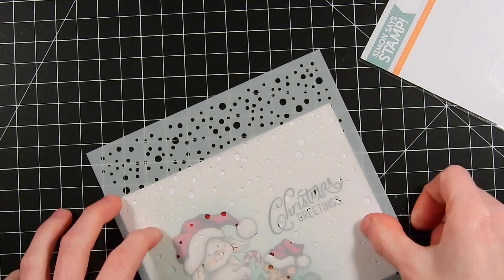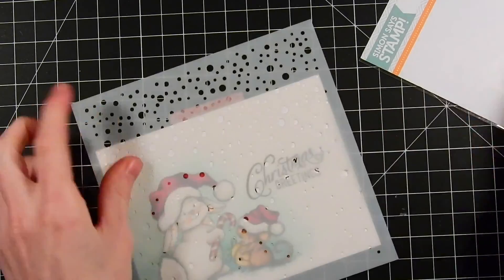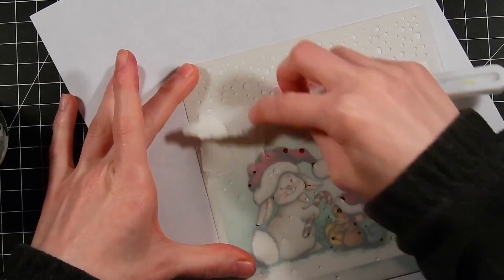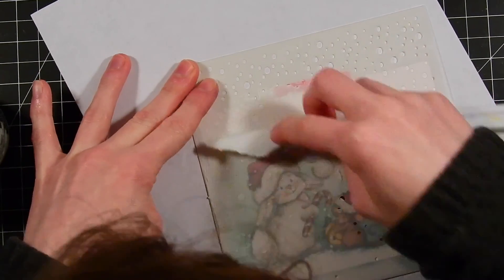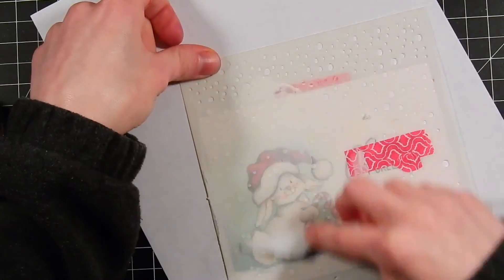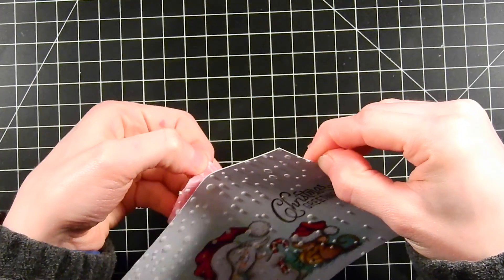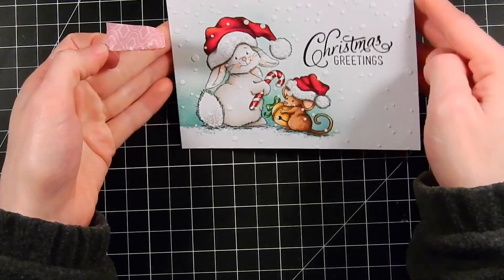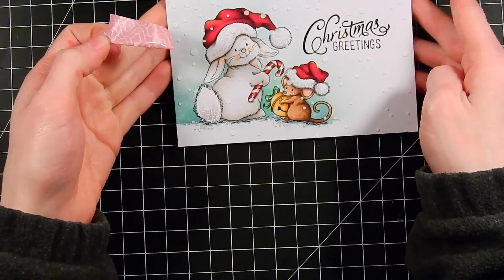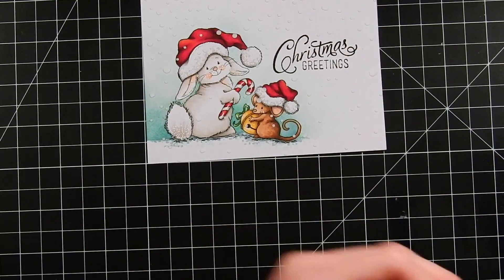Here I've got a stencil from Simon Says Stamp — this is the Falling Snow Stencil. I'm taping it to my paper and using some Ranger Texture Paste to apply snow across the entire portion of the card. I haven't masked off any of the critters because I want the snow to go in front of them — if it really was snowing, the snow would be in front of the critters. I also ended up taking some enamel accents and applying them over some of the snowballs to give a bit more dimension and texture.